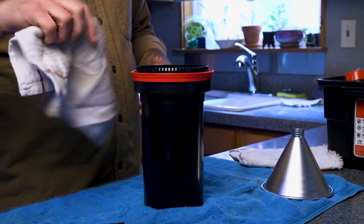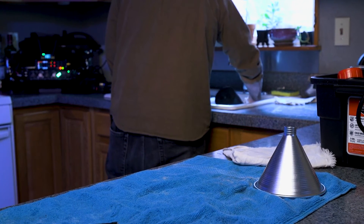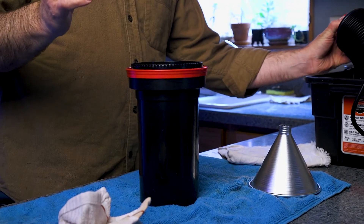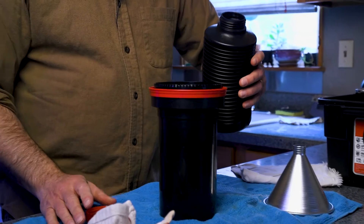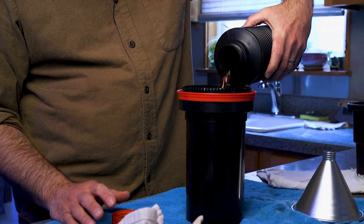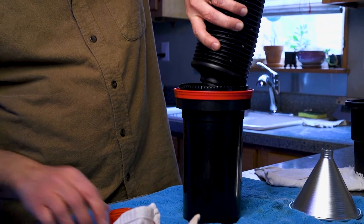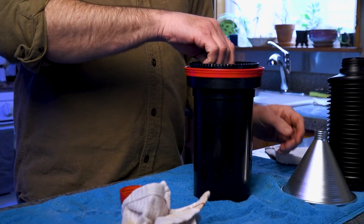After it's warmed up for about a minute or so, I'm going to pour this out and then we'll get rocking. Just pouring this out now. And now we get into the developer — pour this in. I'm using an app on my phone called Develop with an exclamation point at the end, which is really nice for giving me some intervals I can count on. I hit the start timer and I'm going to agitate for the first 10 seconds.